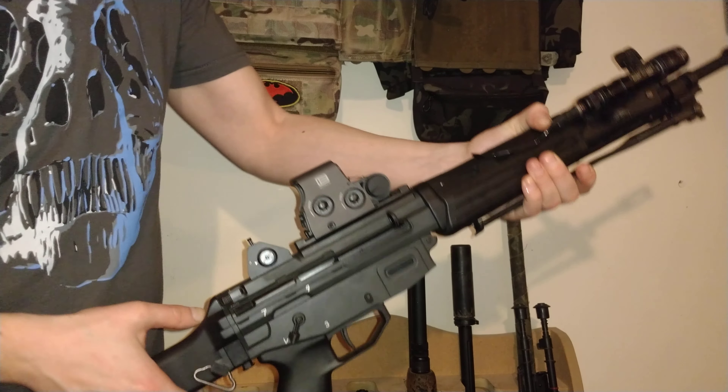We're in semi-automatic mode currently, so I'm just going to give this a few shots. And it locks back — that'll be for that mag. This is just a standard Tokyo Marui MWS magazine, so we're going to pop it in and drop the bolt again. I've checked the breech, I've checked the magazine — there is nothing in this, it's completely clear.